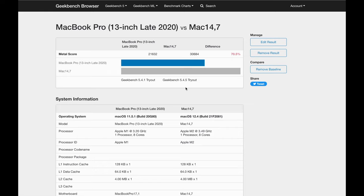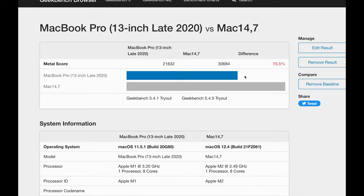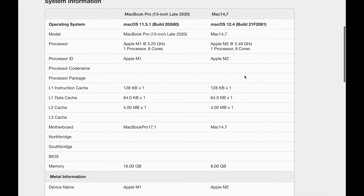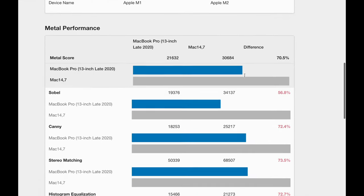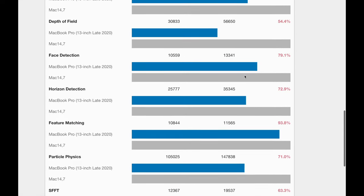Here we can see the compute benchmark, and that one is much, much faster — it goes from around 20,000 to 30,000, which is a big difference. This is the MacBook Pro 2020 M1 versus the M2 once again. Feel free to pause if you'd like a more in-depth look at the scores.